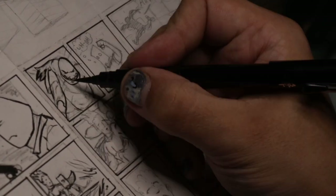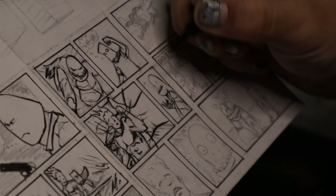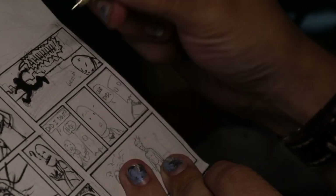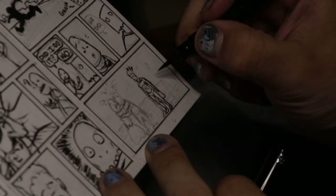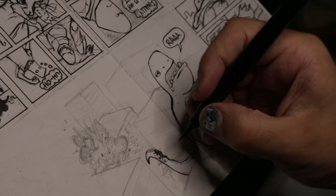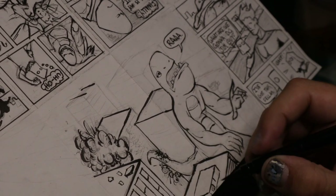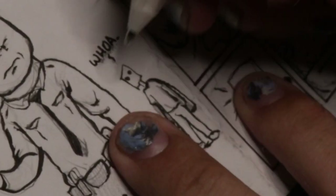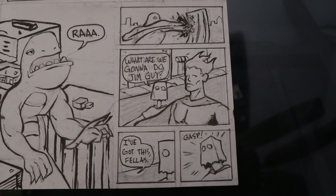Part of inking is also just fixing the pencils. So I had to fix the dinosaur's legs — the lizard, the Godzilla, whatever that thing is. I don't know why that building is exploding — there's that bit where the thing's tail is hitting, but I don't know why the building's exploding. Going in with a white pen, correcting some little parts, and here we are — finished inks, but not finished comic yet. We still have a little bit more to go.